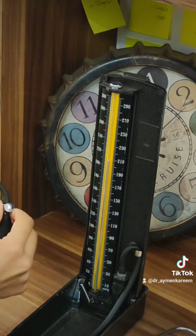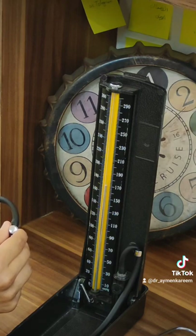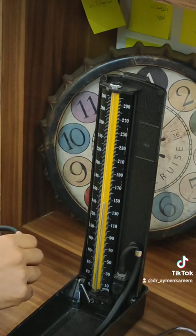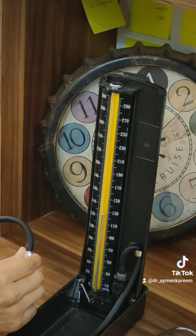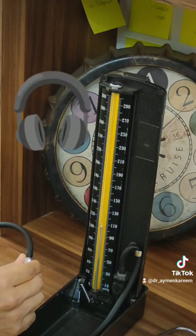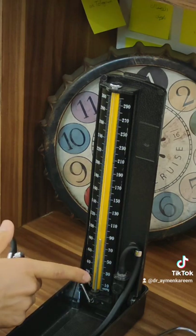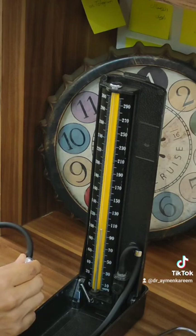Now put on your headphones to learn and listen to what you will hear during blood pressure measurement. Let's say the systolic blood pressure is at 140 — so you should listen to the sound of the heart at 140. Listen to it now. Continue deflating until there is no sound — that point is the diastolic blood pressure.